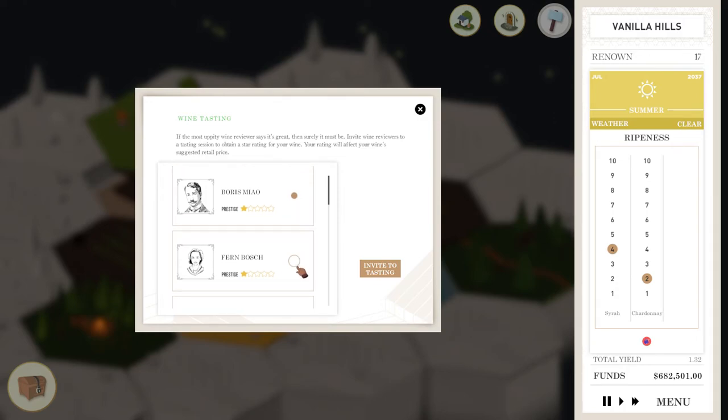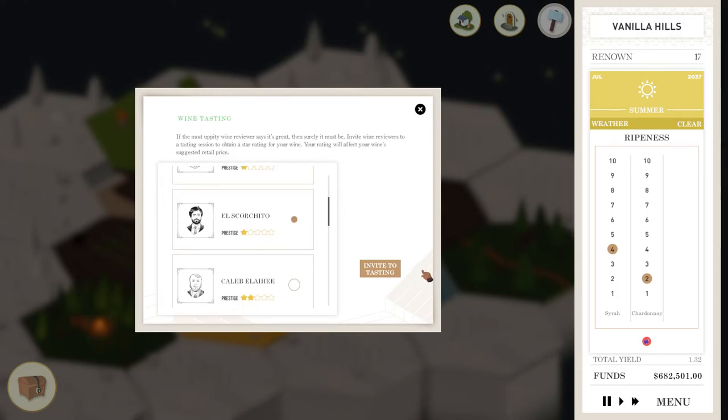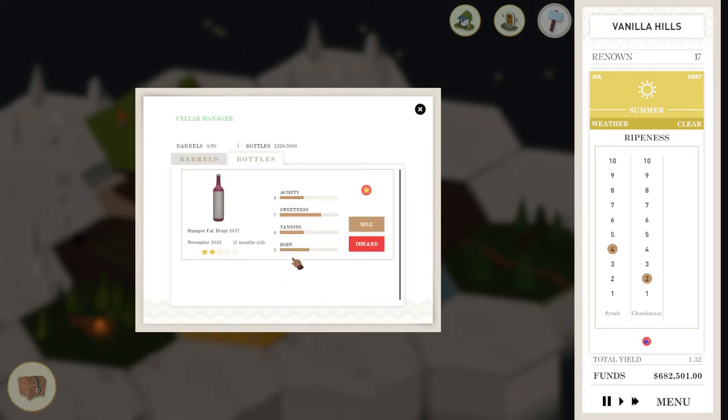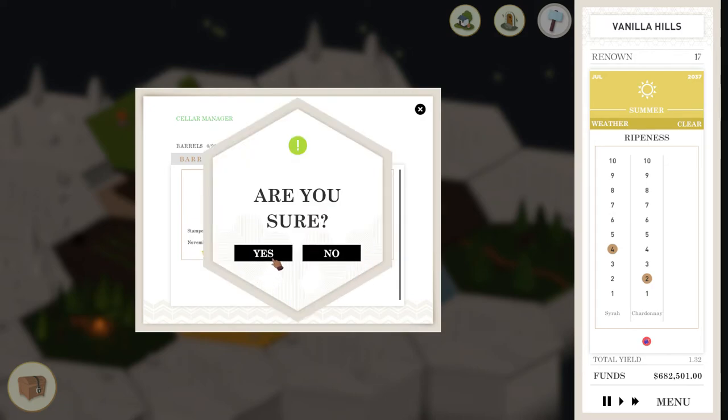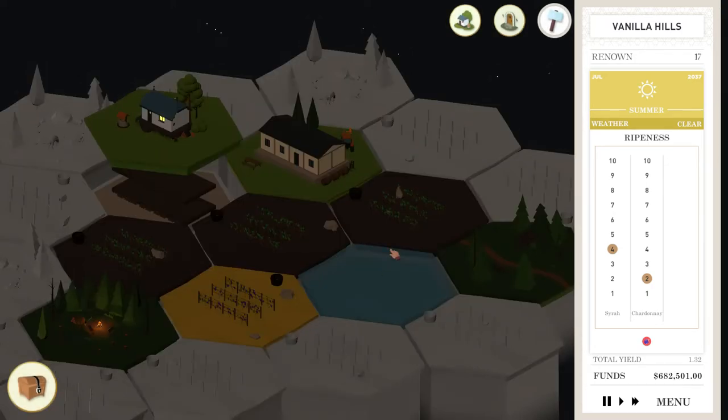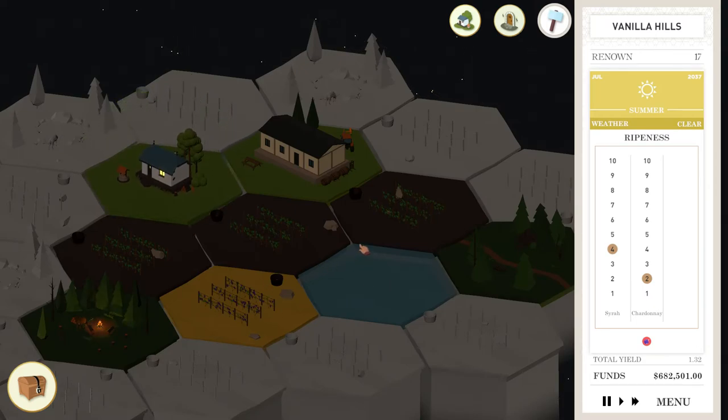We're not going to call in any good reviewers — we'll see what these dum-dums think. Blah — two stars. Yikes. Sorry, Stamper Cat. We are not going to try to sell that stuff. It would have been three stars, which would have been reasonable. But not two stars — no thank you.